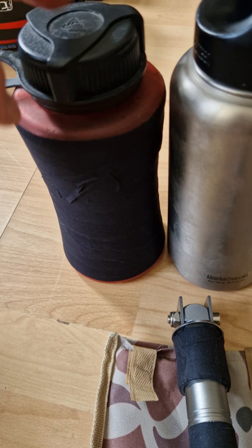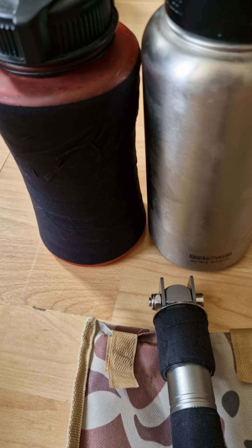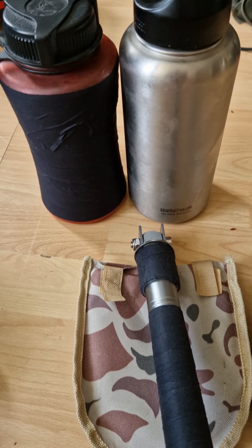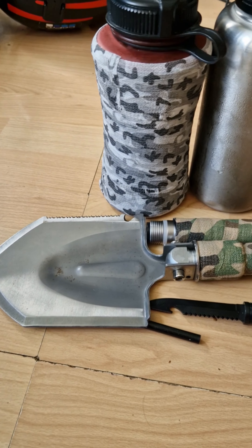All I have to worry about cleaning is the contents of the bottle and around the mouth — otherwise I don't have to worry about the outside. And if it does get grimy I can just peel it off, so there's not a drama. That's my projects and I'll start taping up now.